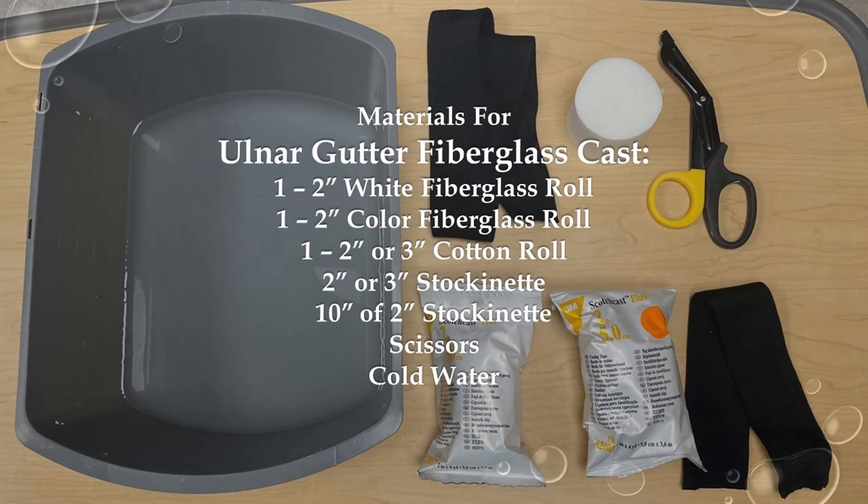Before you begin casting, gather the materials you will need. The amount of material may vary for each patient due to size and age. The materials for the ulnar gutter cast are: one two-inch white fiberglass roll, one two-inch color fiberglass roll, one two or three-inch cotton roll, two or three-inch stockinette, 10 inches of two-inch stockinette, scissors, and cold water.